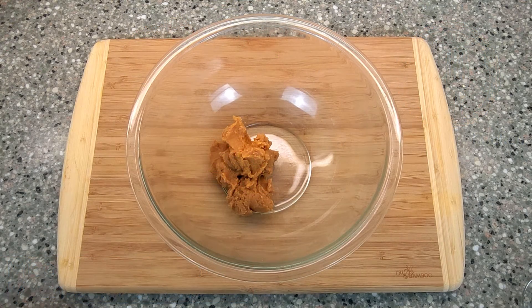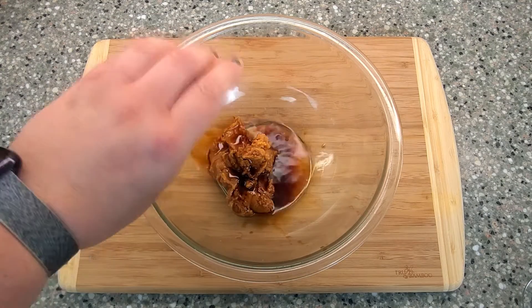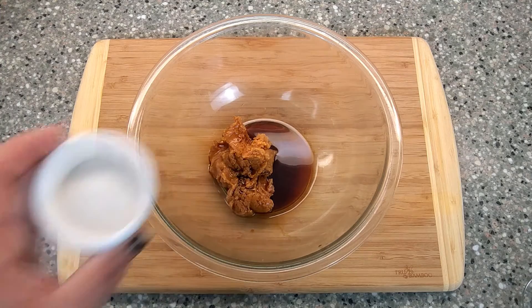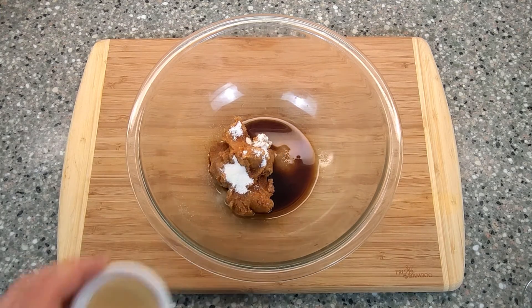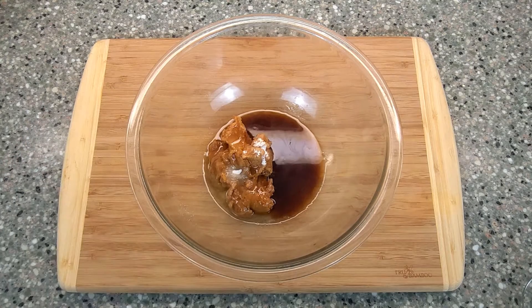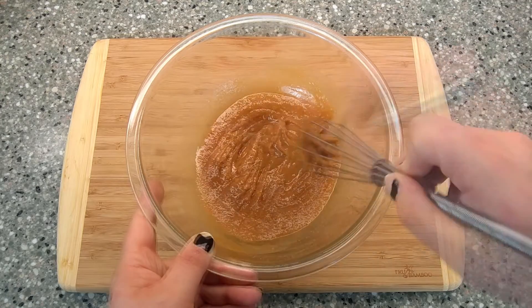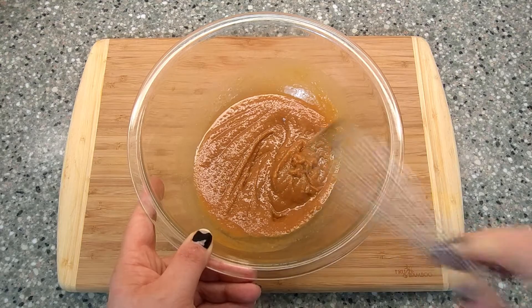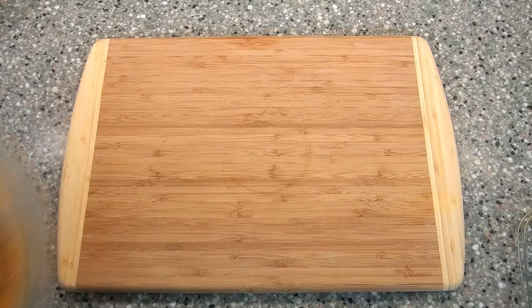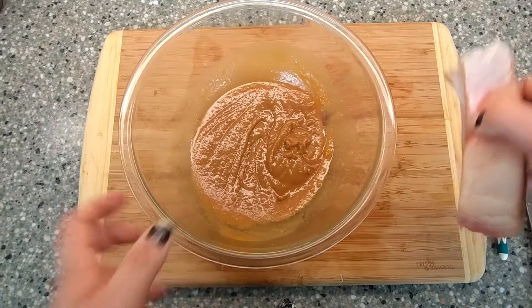Place the miso paste in a bowl and add the sake, soy sauce, sugar, and mirin. Now whisk until you have a smooth paste. Now place your fish into the miso glaze. Coat well, cover, and refrigerate for at least two hours, but up to overnight.